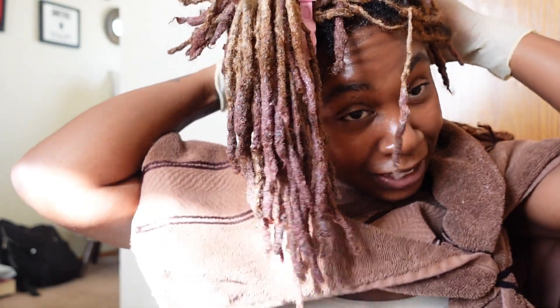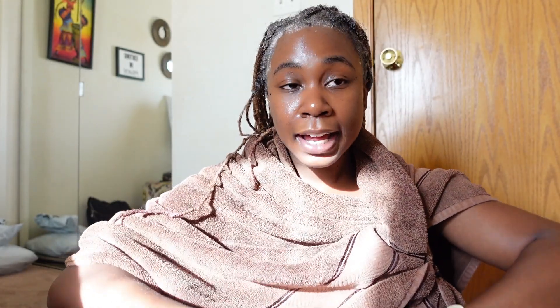I don't know if the auburn is giving what I wanted it to give — Lord, help me. All the color is on now. My tips are getting a little bit of purple, so I'm not sure. We're going to put three caps on and let the color process for about 30 minutes, then wash it out and I'll be back for the reveal.